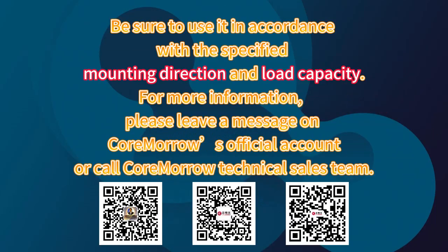Be sure to use it in accordance with the specified mounting direction and load capacity. For more information, please leave a message on Cormoral's official account or call the Cormoral Technical Sales Team.